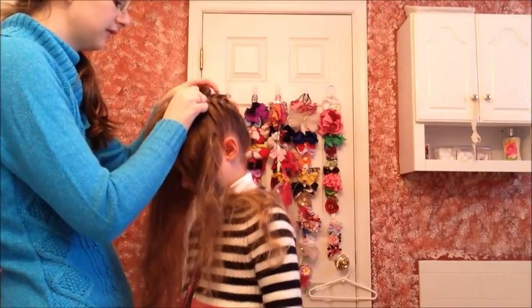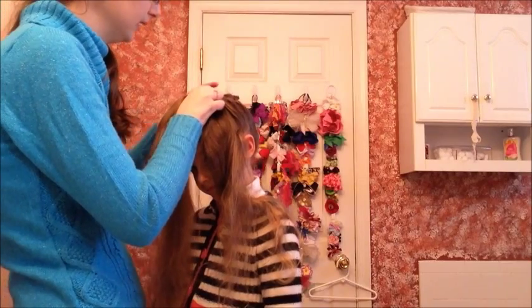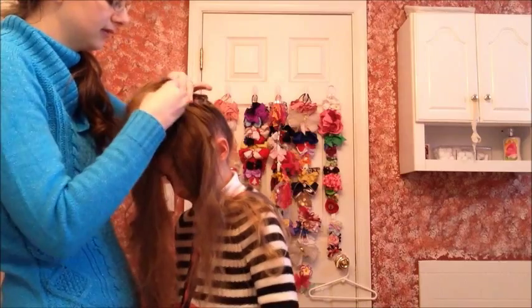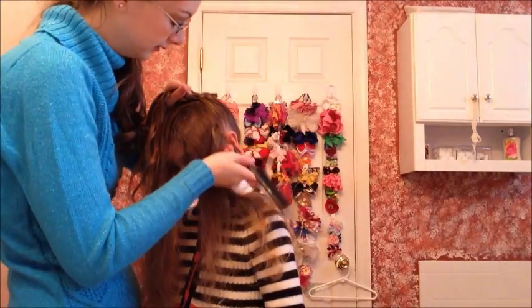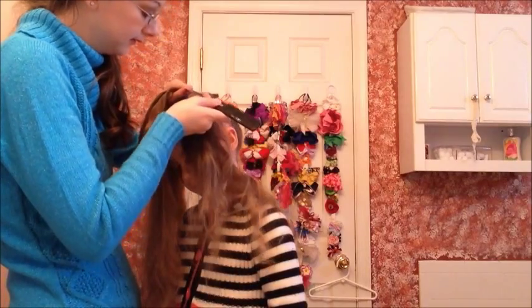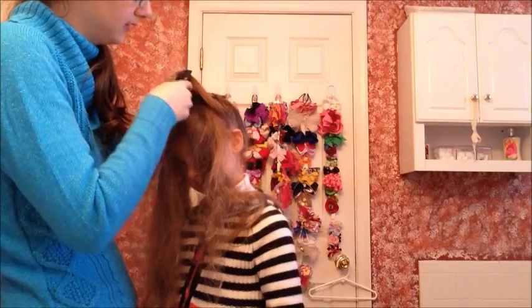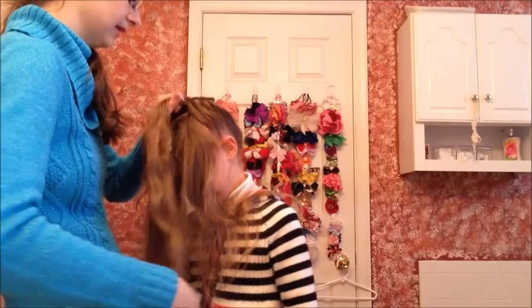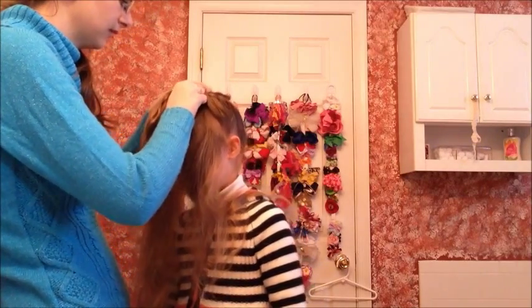Once I get to the front of her head it's a little tricky, but you really want to make sure that you bring the pieces super tight. Use your parting tool here and comb them out a little bit, because you don't want any bumps in the front of the head — that's the most visible area.